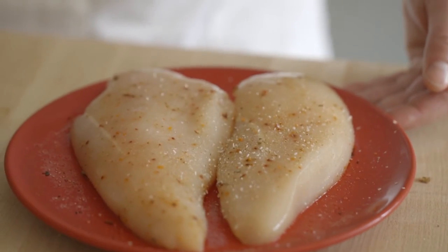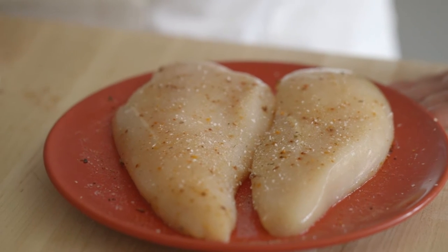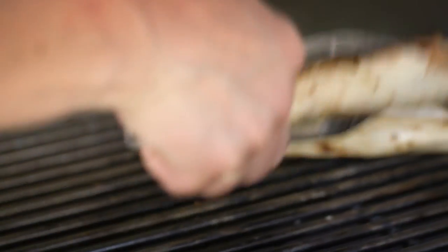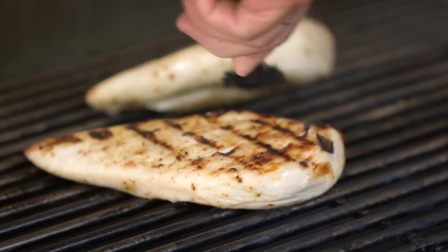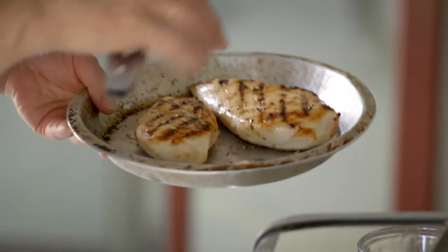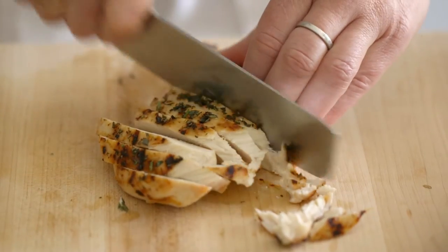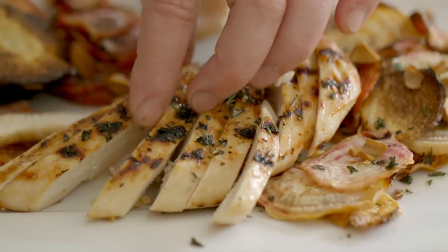I've got some skinless chicken breasts, which I simply marinated with a combination of kosher salt, sugar, chimichurri spice, and also a little cumin. Simply grilled on a hot grill — I do cross hatches, which take about two or three minutes each marking, so we're cooking the breasts about four to six minutes on each side. After it comes off the grill, I like to put a little chopped herbs on it. This is meant to be served at room temperature, not hot.